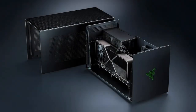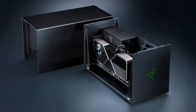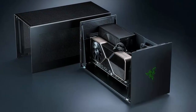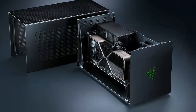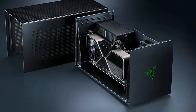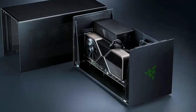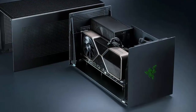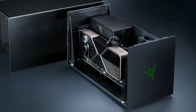The Core X V2 supports the latest Nvidia GeForce and AMD Radeon GPUs, making it a flexible option for gamers and creators alike. It connects to your laptop or handheld with a single Thunderbolt 5 cable and brings desktop-class graphics to your portable setup.